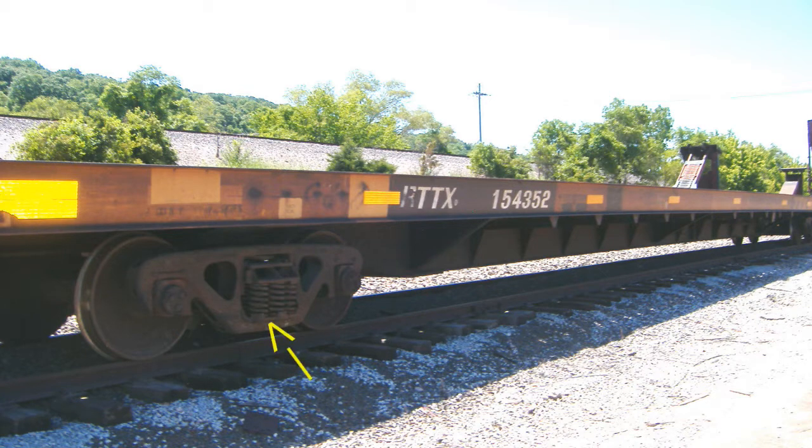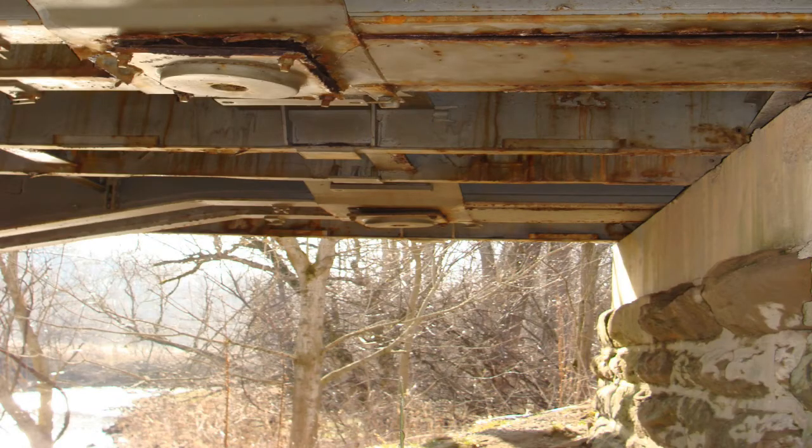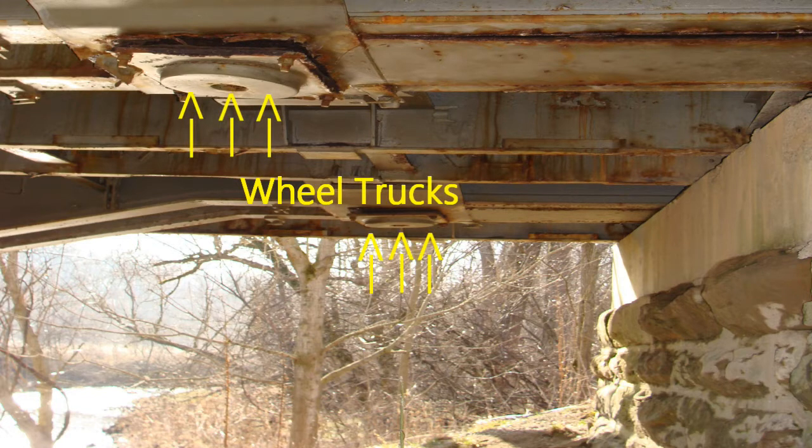Railroad flat cars are designed to be supported at the locations where the wheels are connected to the flat car. They perform better as bridges if they are supported at the wheel trucks, which are located a few feet from either end of the flat car.